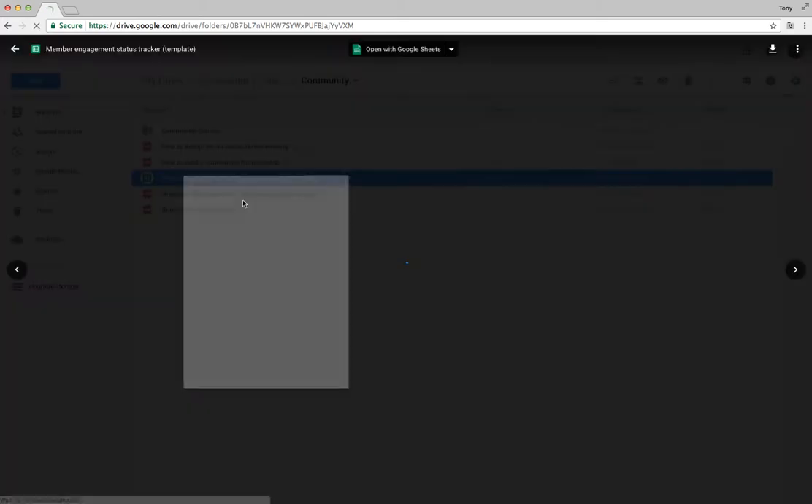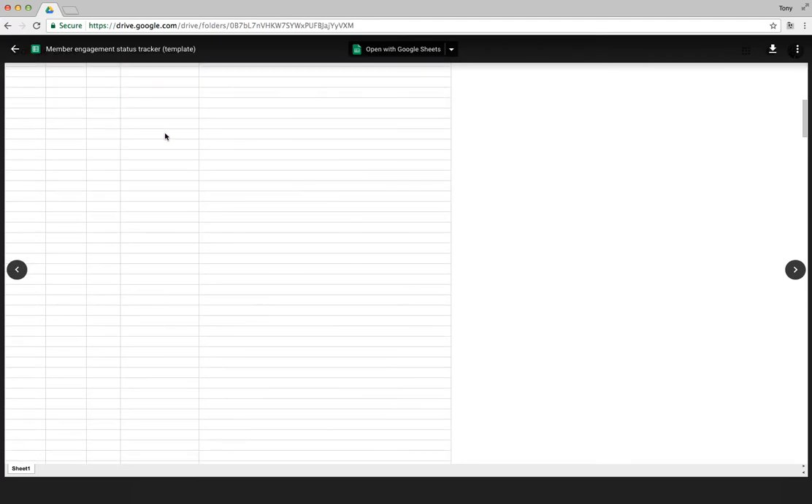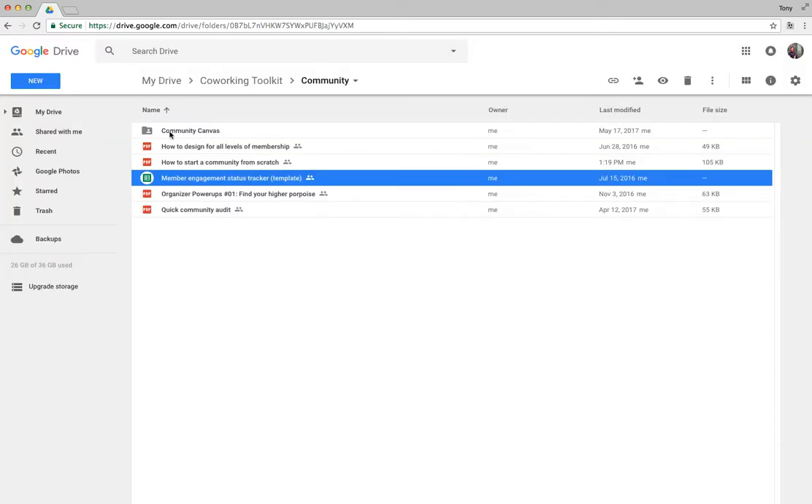The member engagement status tracker is super handy — it came out of conversations with other space owners who needed a sense of who their members were and who was engaged. You put the names of all your members in the first columns, then allow different staff members to list which ones they think are engaged at different levels. This gives you a vibe for who to follow up with, who to retain, and how to resolve issues with less-engaged members.